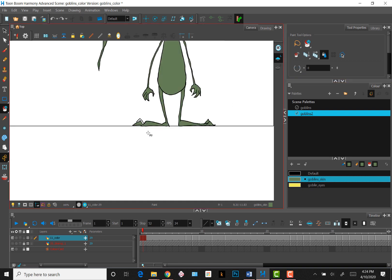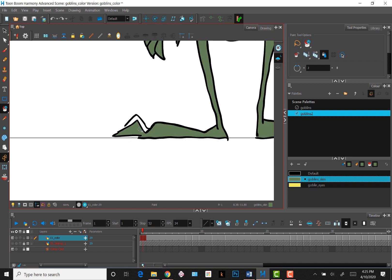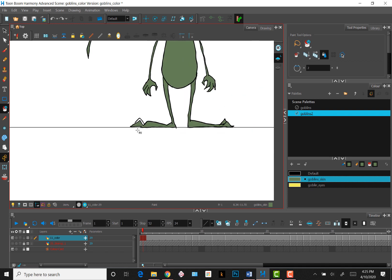Another thing I've noticed is that gaps can be interpreted differently depending on how zoomed out or in you are. If I set it to close small gaps, when I'm zoomed out I'm able to paint the shape, but when I zoom in I'm unable to — as if when zoomed in, the gap appears larger to Toon Boom. I'm not sure why that happens, but it does. Sometimes you can zoom out and fill a shape easier than when zoomed in, or you could just make sure your line drawings are super clean and have no gaps.